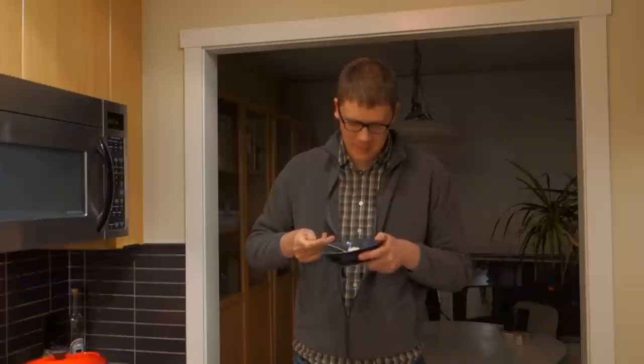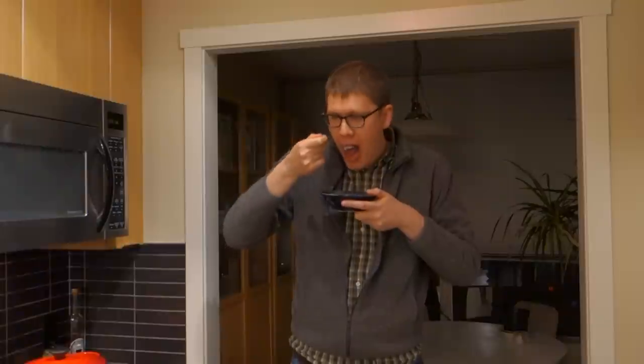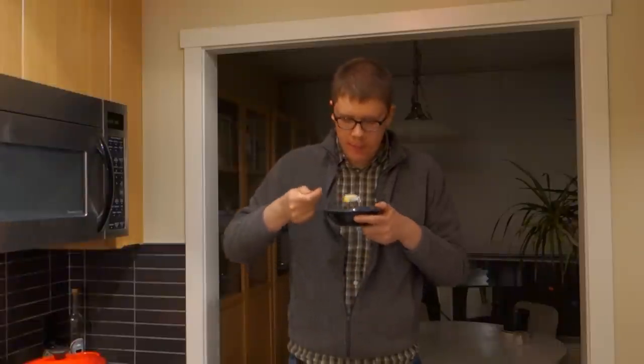Thanks again for watching this video. I really enjoyed eating this egg and showing you the recipe. The recipe is from Microwave Gourmet, an old book from the 80s, and I'll put a link to that book below.